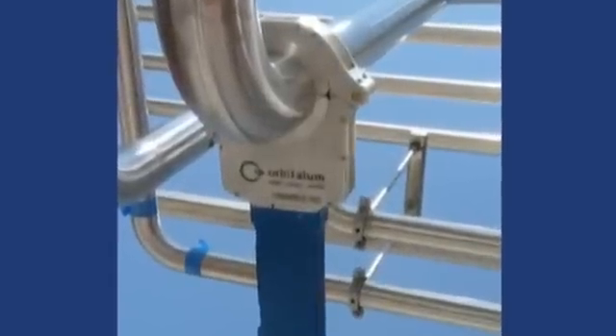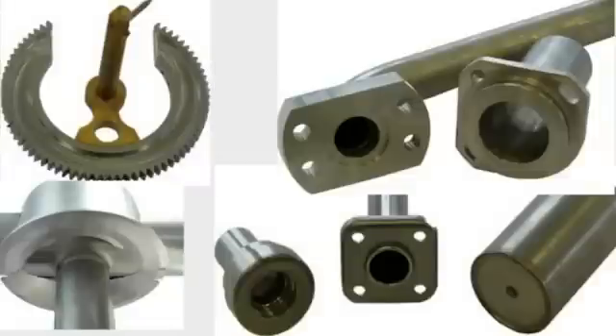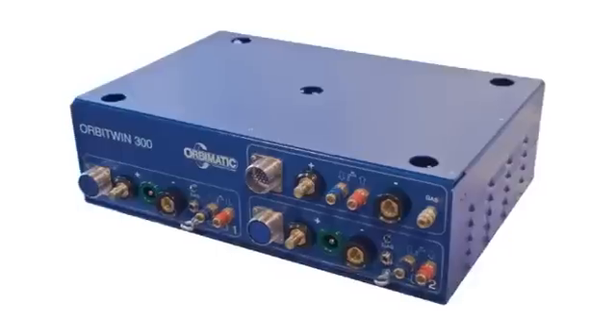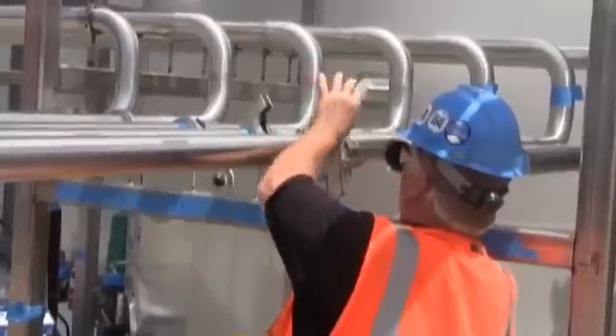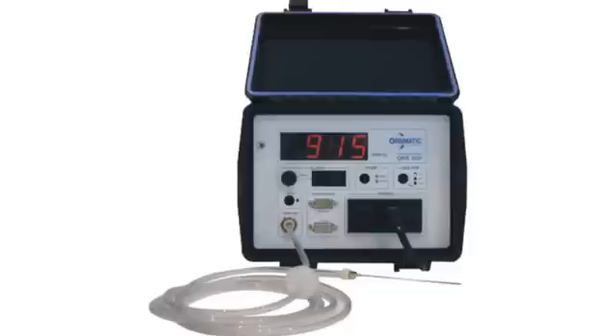Orbitallum offers a variety of orbital welding equipment designed for stainless steel tube welding, full function pipe welding, tube to tube sheet welding, and other applications. Orbitallum offers power supply units, segment-leading Orbitwinswitching units, enclosed and open weld heads, specialized tube sheet weld equipment, and a wide range of accessories.